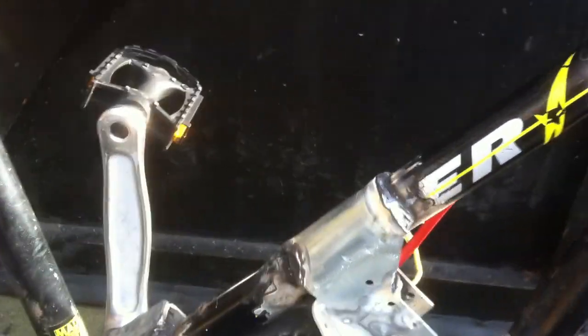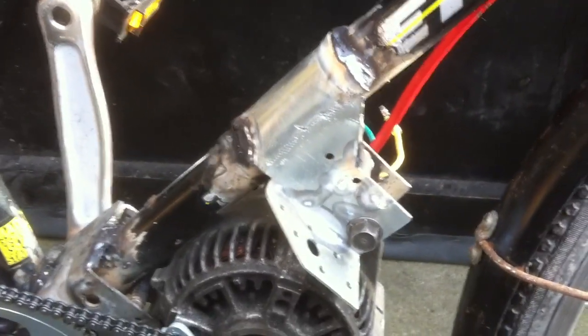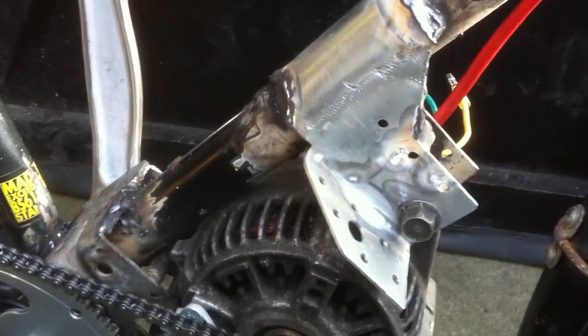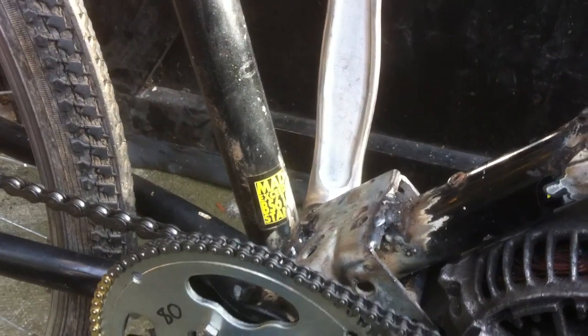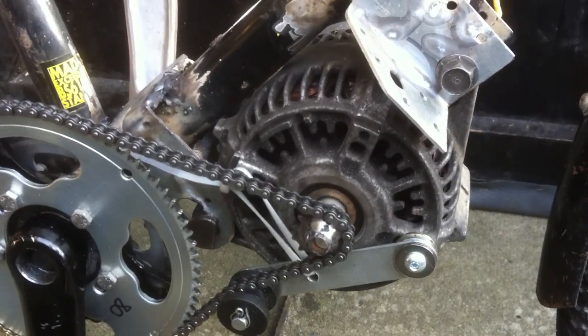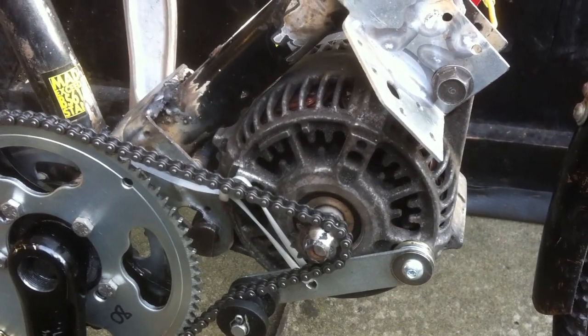I've done some very scabby welding, because I am not a welder and this is my kind of first attempt. So we've got a front bracket, and we've got the rear bracket, and we've got the alternator. This is off a Rover 75, and it's wired in the Delta format.